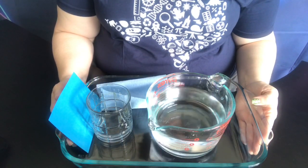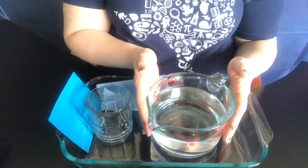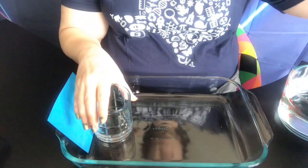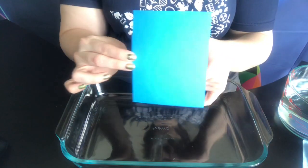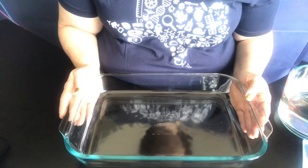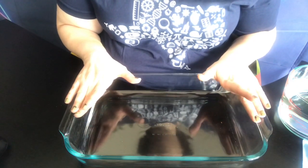This experiment is called the water glass trick. To do this experiment you're going to need some water, some paper towels for cleanup, a drinking glass, and a piece of cardstock or a note card that is larger than the mouth of your drinking glass. You're also going to want to do this experiment over a sink or over a pan to catch any water that might spill.